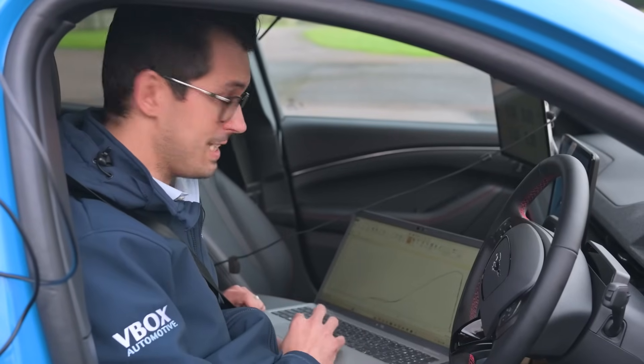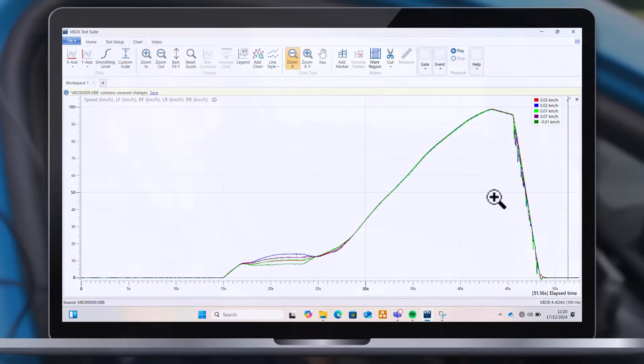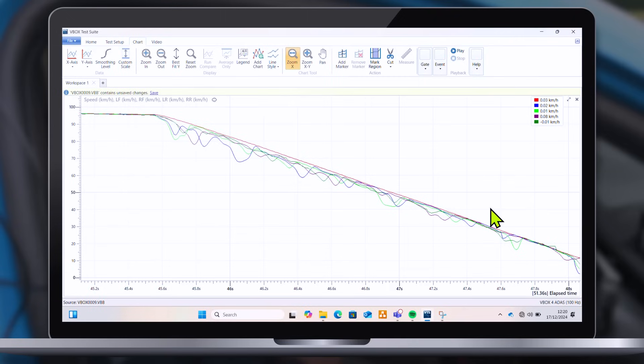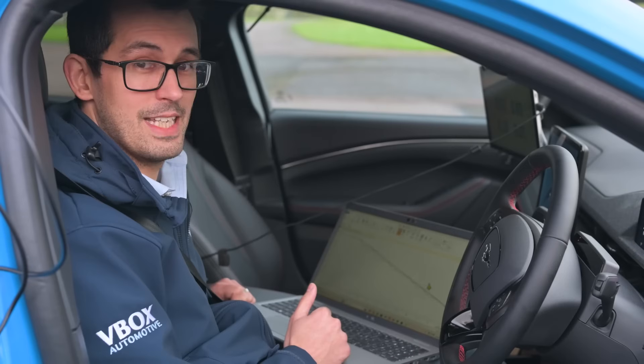Loading the data into VBOX Test Suite, we can overlay the GNSS speed with the wheel speed data. We can quickly see the traction events where the ABS system was kicking in. This data file can be handed to your ABS engineer so they can review the performance of their system easily.